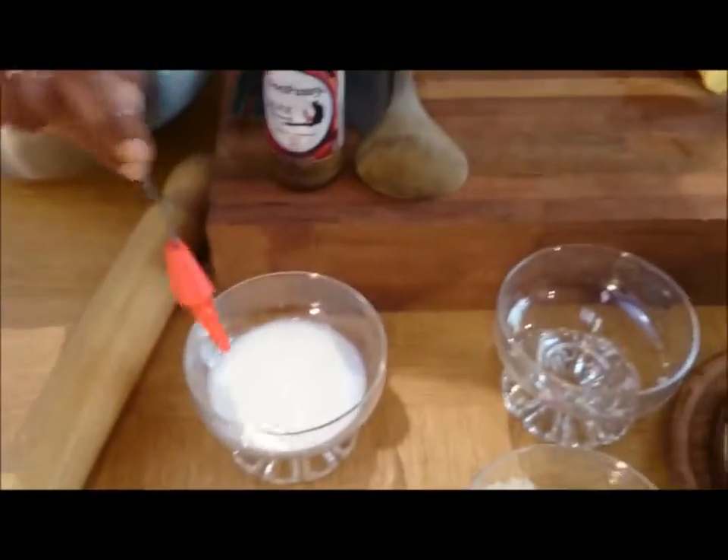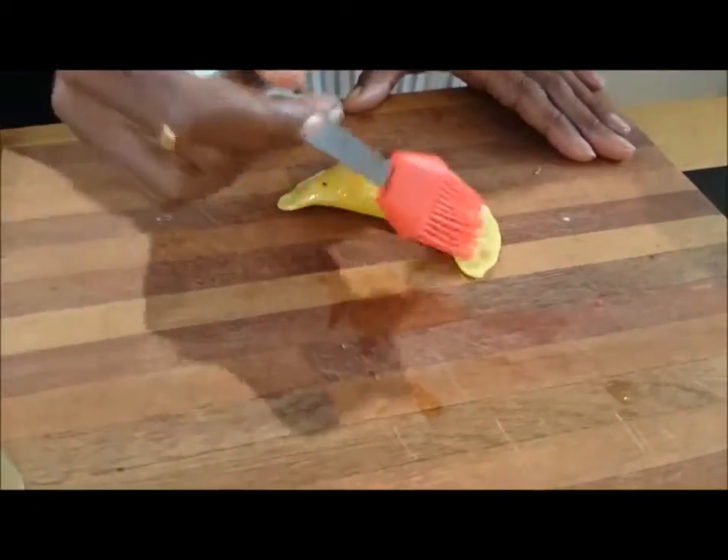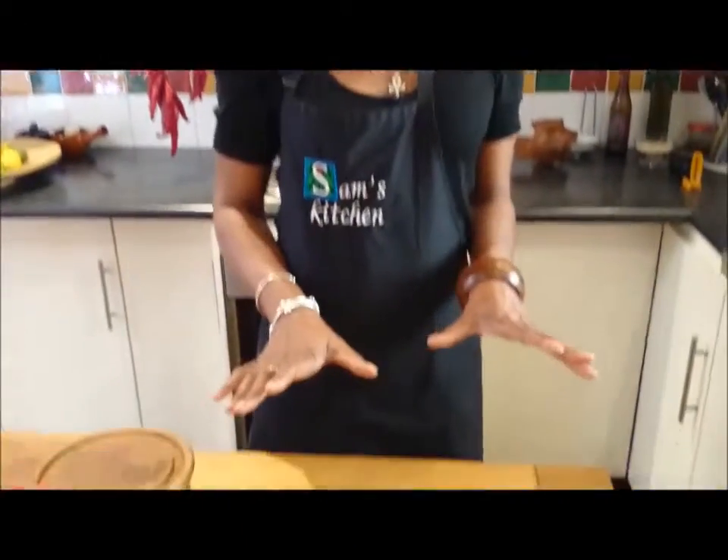I'm going to glaze it with a little bit of milk, and when they come out they'll be golden and brown. Use a skewer to poke a hole. Now these are ready for the oven — I'm going to put them in at 160 for about 15 minutes. Remember that the filling has already been cooked so they don't take very long.